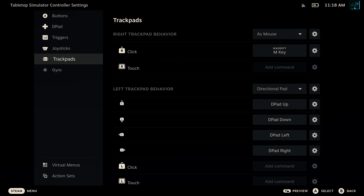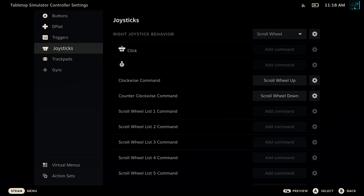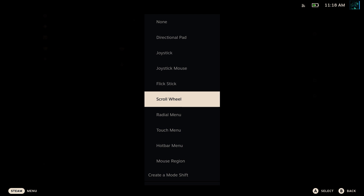An alternative control scheme that I personally prefer uses the right stick for zooming in and out, and you just rotate the camera by dragging. I feel this gives a bit more precise control, and it's what I started with, so anything else hurts my brain.